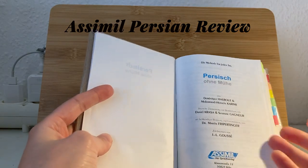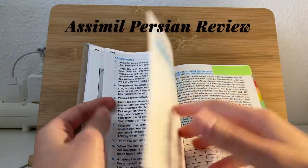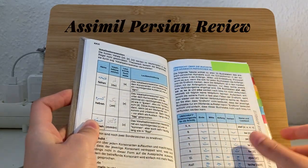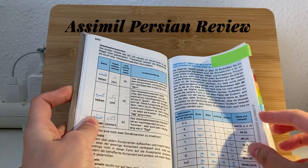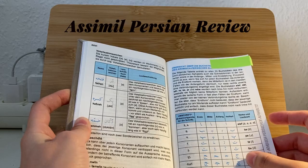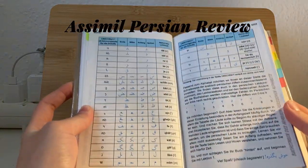Since it's Persian, they use the Arabic alphabet. You have here a summary of the alphabet. I put a bookmark here so when I have to check the letters and I'm not sure what a letter is, I can go back here and look them all up.